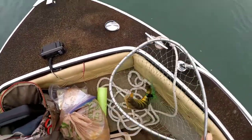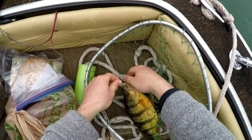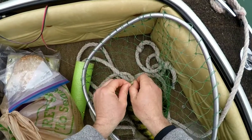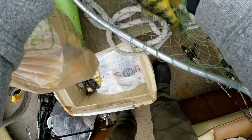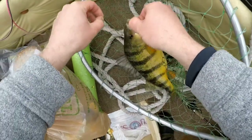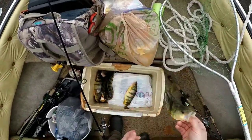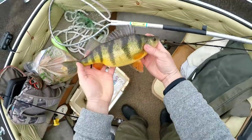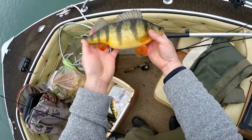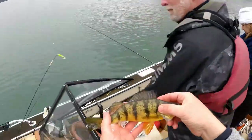I missed like three in a row, I finally got one. Oh, that is a tank man! That is a tank. That might be one of my biggest perch ever right there. I betcha it is. That might be my heaviest perch ever — that's like a pound perch! That's a male, there's a male.